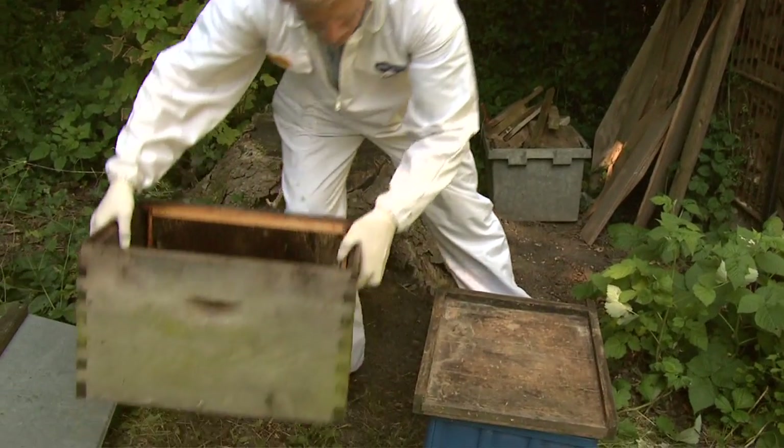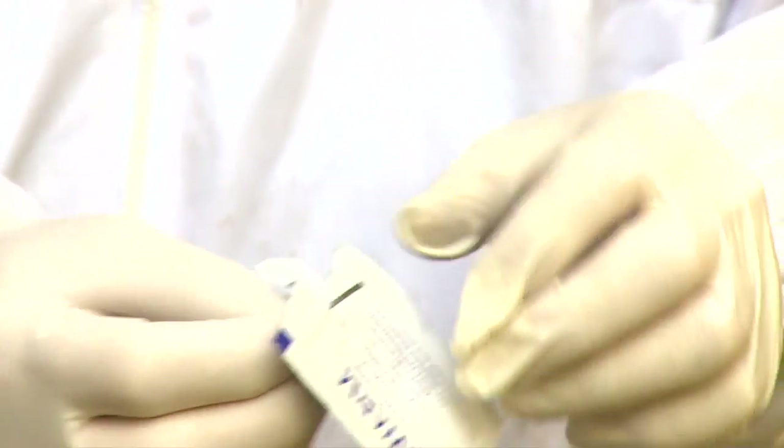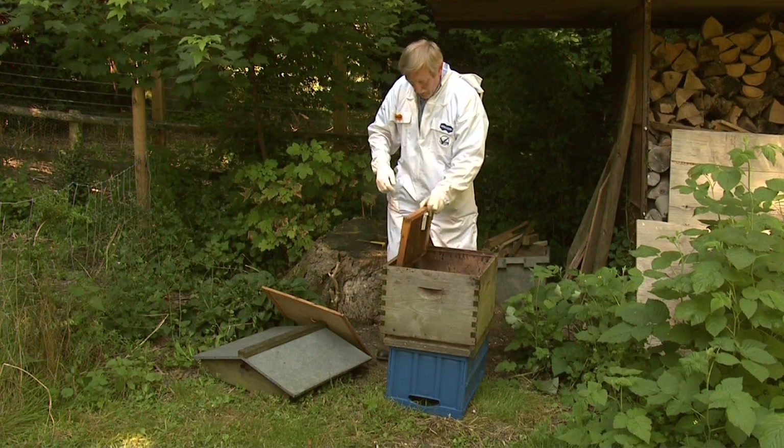You can also put this into a swarm box, which is a hive with just one frame, for example. And the bees will go into the swarm box if you want to collect it in a ground location.